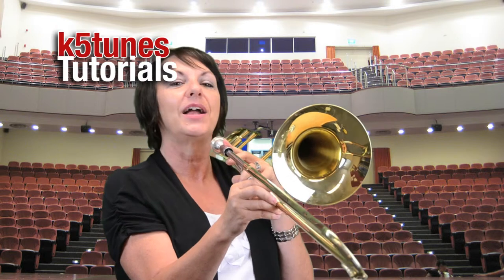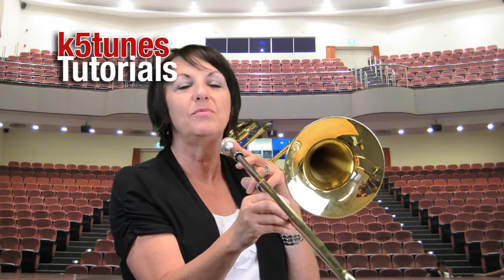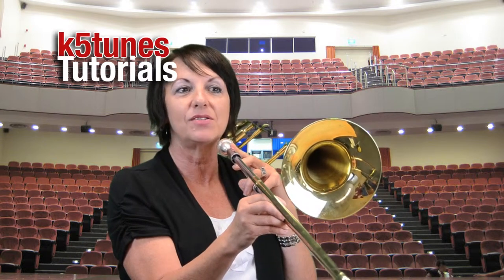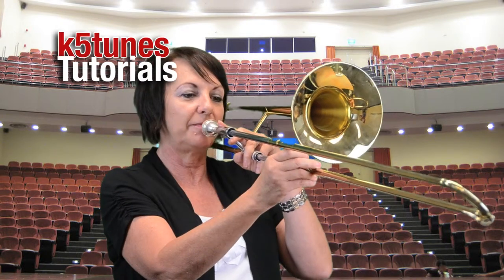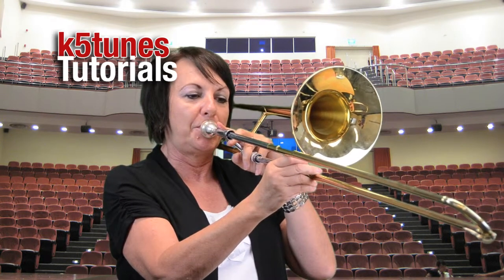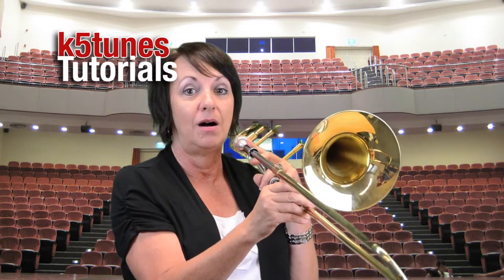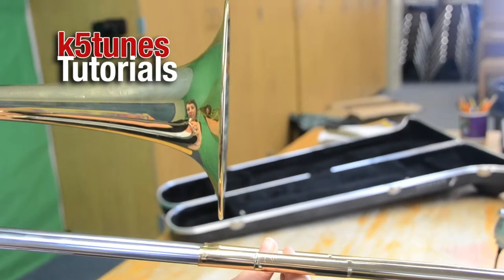Now you notice at the beginning of it I was too low, and so I had to adjust my mouth to come up to that pitch. So if I'm starting out too low, I have to adjust my buzz. Let's do that pitch again. That time I believe it was too high, but I still had to come to that matching pitch.